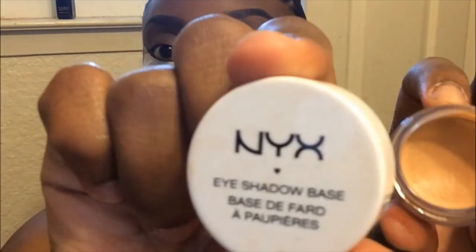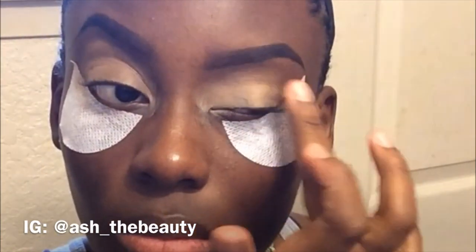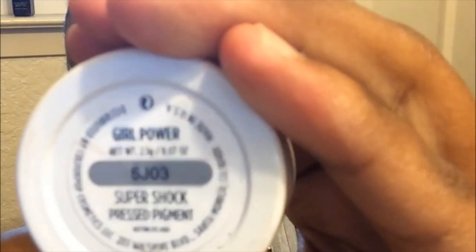Okay guys, let's get started. I'm going to go ahead and use this NYX eyeshadow base. I'm using this to just prevent any creasing on my eyelid, and also this will help the eyeshadows to show a little bit more pigmented on my deep skin tone.